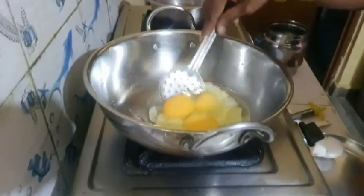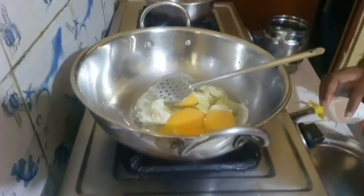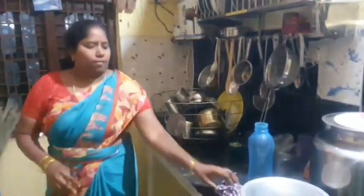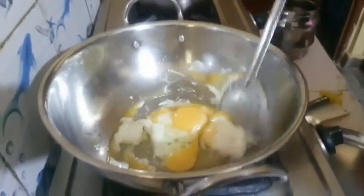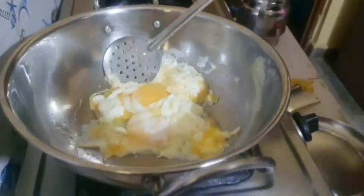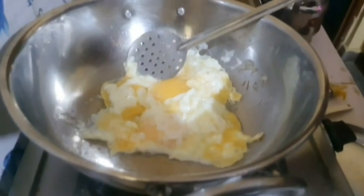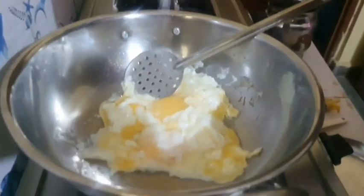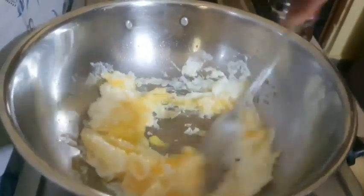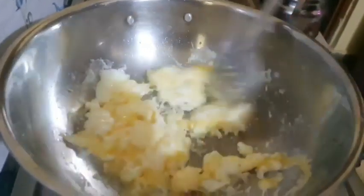Here you will need to put the ingredients into the bowl. Now I will add a little salt to the egg. I will add some salt in the egg.